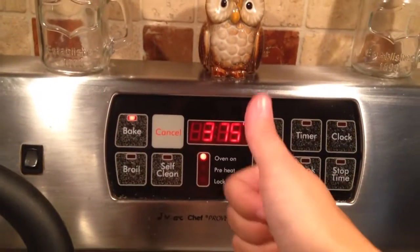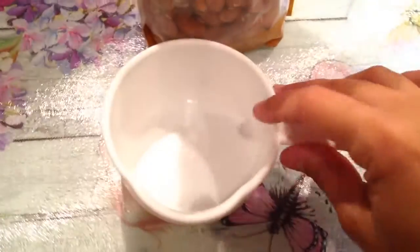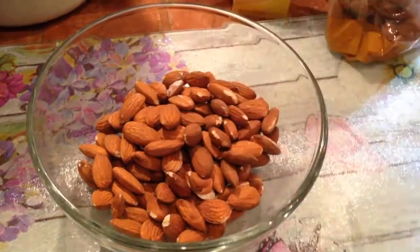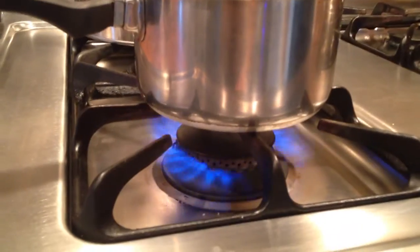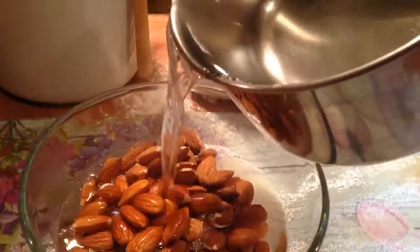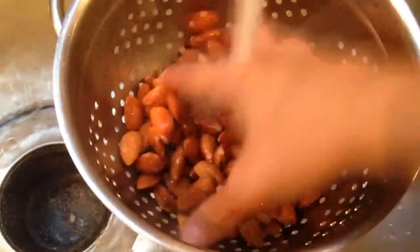First, preheat your oven to 375 degrees. We need about one cup of raw almonds, and we're going to place the almonds in a bowl. Fill a pot with water and place it on high heat, and let the water come to a boil. Once the water is ready, pour it over the almonds and pat them all down, completely submerging them. Let these almonds sit for about one minute — you don't want to soak them too long, or they'll lose their crisp.